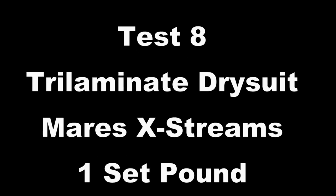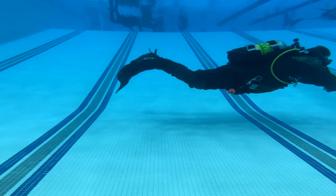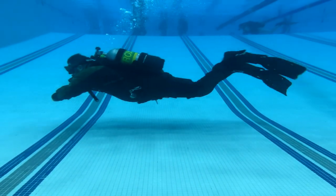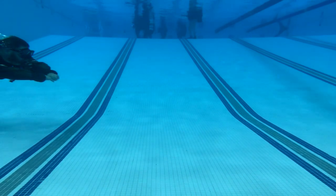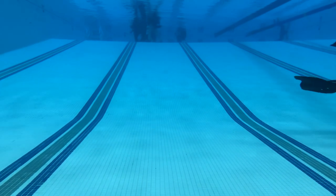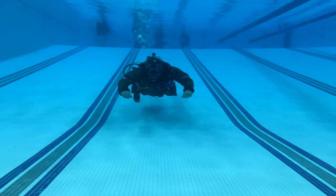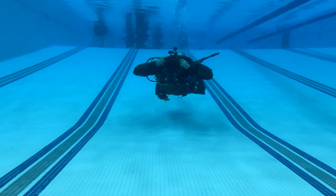Now we're at the final test, test number eight — tri-laminate dry suit with the Mares Extreme fins. These are very, very lightweight and great to travel with. A lot of people are afraid to dive these with a dry suit because they're so light and worry about getting inverted, but as you can see, that is simply not the case. Even though these fins aren't designed specifically for frog kicking, I'm still having zero difficulty moving through the water column and frog kicking in a tri-laminate suit. Switching over, you'll see these are one of the most efficient fins for flutter kicking. Ending with a horizontal skill, I'm staying right where I need to be without going inverted. The Extremes work great with a tri-laminate dry suit.